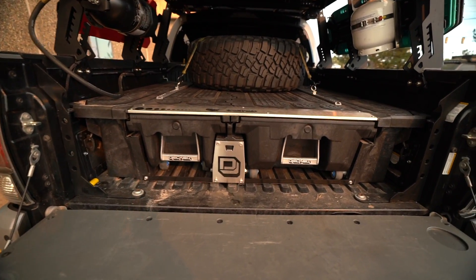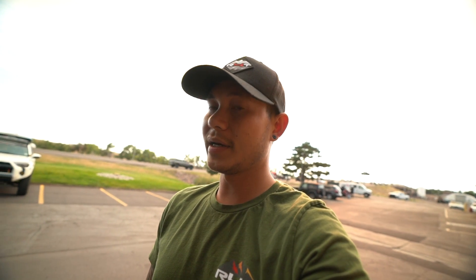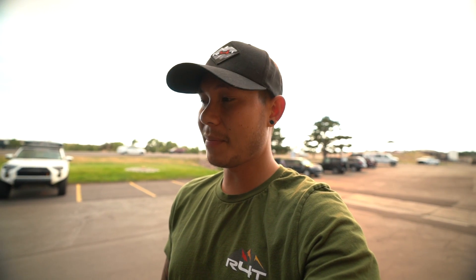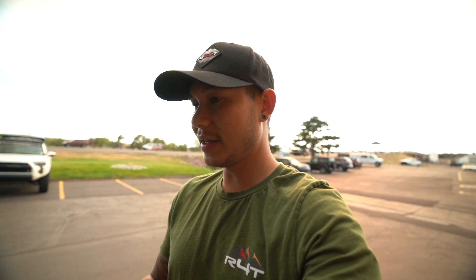Overall, we are super happy with it. That is going to be pretty much it for this video. Just wanted to show you guys the DECKED system, what it can do, what it looks like on a Tacoma, and we really like it. So if you guys are looking for something like this for work or for overlanding, this is going to be perfect. I'll have it in the link below and we'll see you guys next time. Peace.